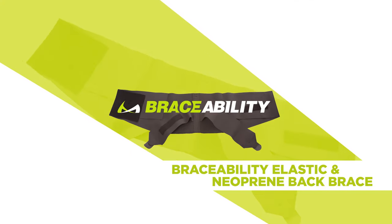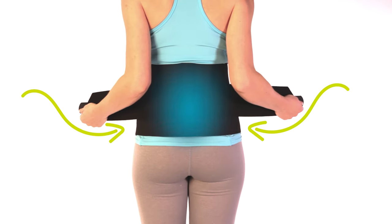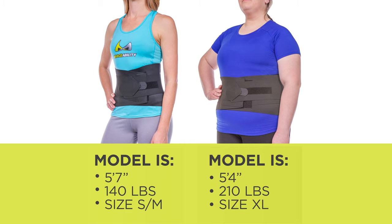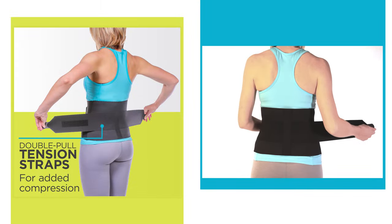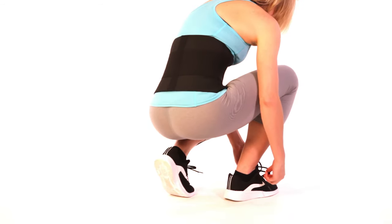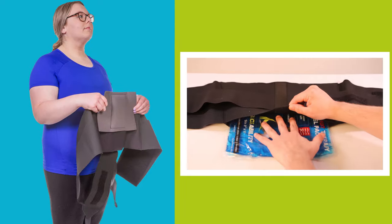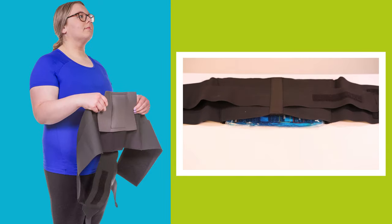Braceability elastic and neoprene back brace provides targeted lower back and lumbar support, available in a variety of sizes fitting average to plus size men and women. Features double pull tension straps for added compression, lightweight and comfortable medical grade elastic and neoprene material for all-day comfort. The back pocket holds a cold and hot therapy gel pack or foam pressure pad.